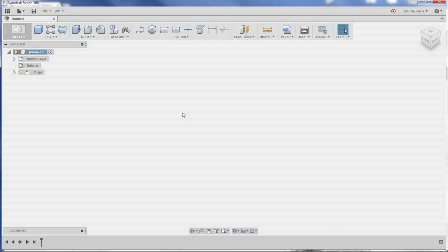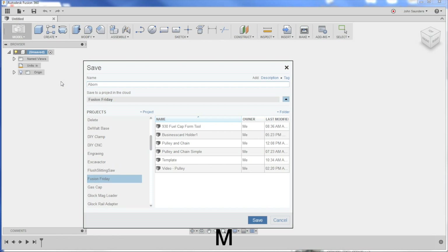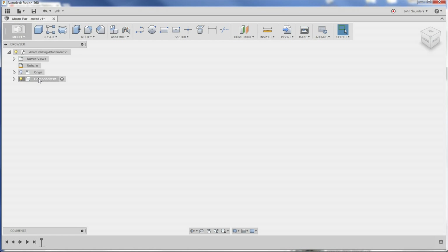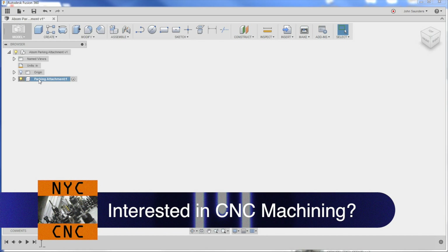I'm in a new file in Fusion 360. First thing I always recommend is to click save — we'll call it 'bomb parking attachment.' The reason you click save is that starts auto saving the file in case your computer crashes or Fusion crashes. Right click, new component. A component is basically a part and we can go into that in future videos. We'll call it 'parking attachment.' It's not necessary to create a component, but please do — it helps you, and again we'll talk about that later.